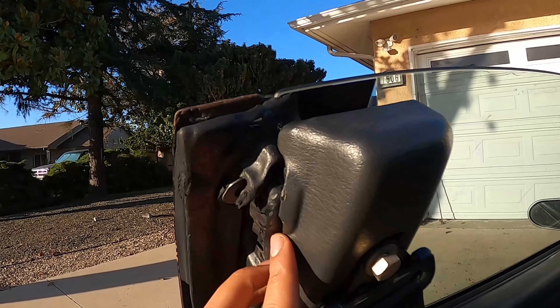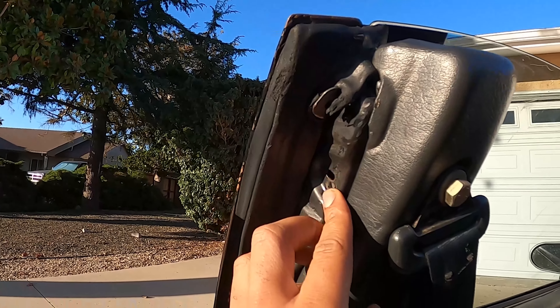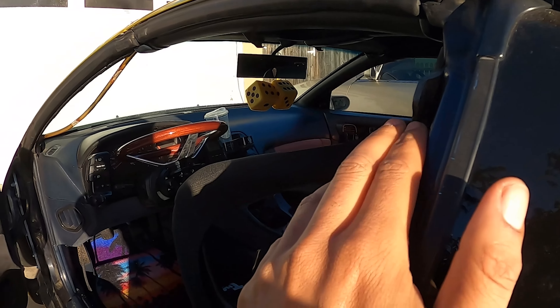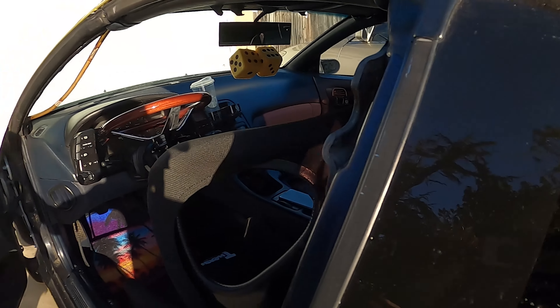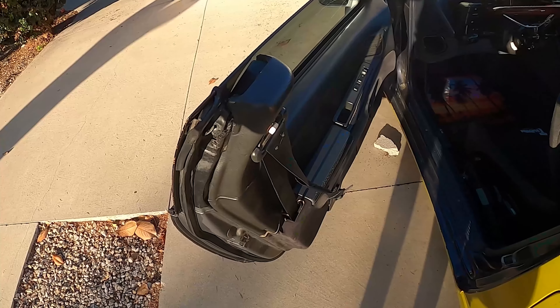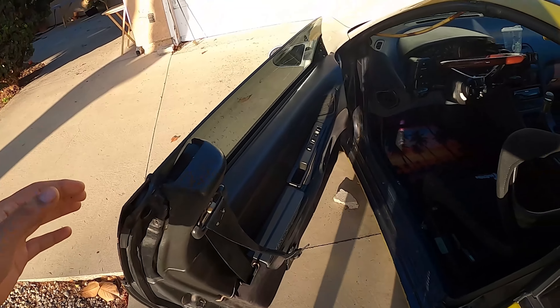It's actually been a couple weeks since the footage you guys just saw, and basically we got the door on and everything. I just had an issue closing my door — there's a part that's supposed to go right here, it's the upper latch, and it helps guide the door when you're closing it. I forgot to install that on both doors.